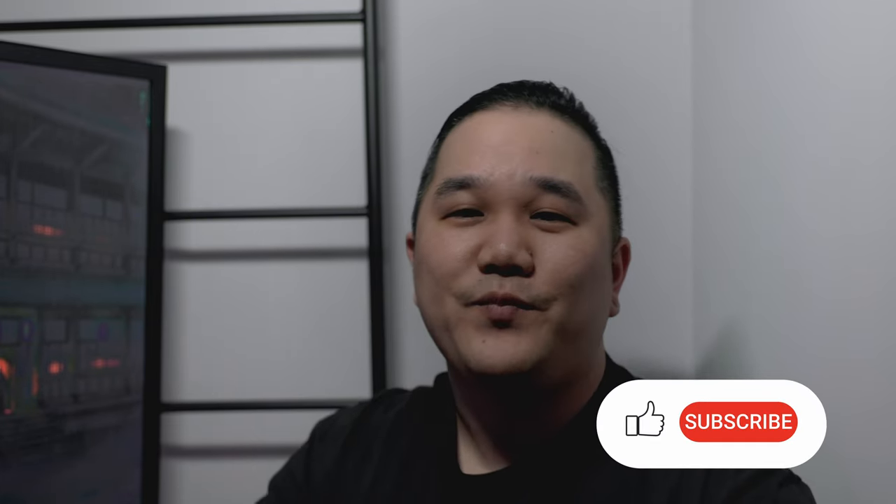If you have any questions about my setup, let me know in the comments below. If you're interested in any of these items, I do have a few affiliate links below — they help contribute to the channel at no extra cost to yourself, and I always appreciate if you use those. Thanks for watching and I'll see you next time.